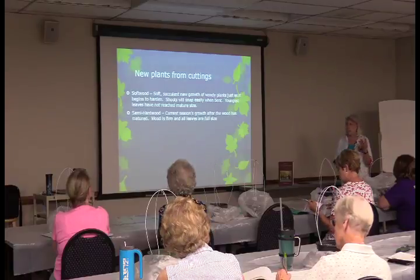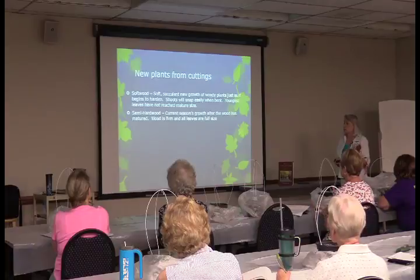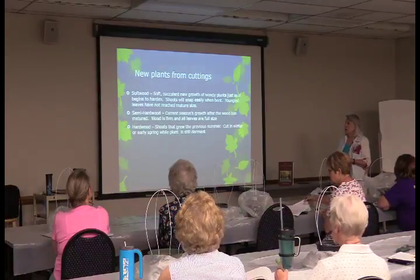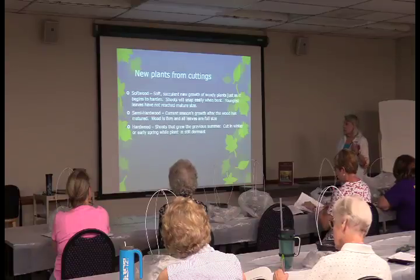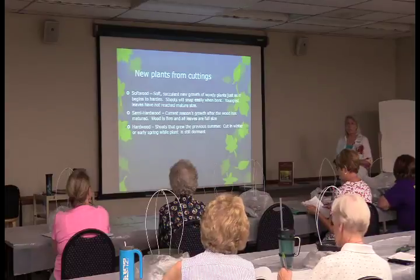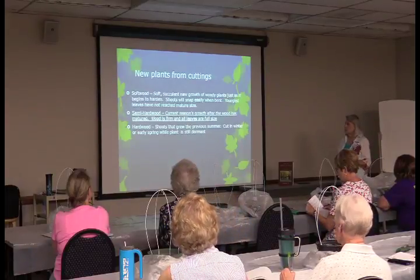A good reference book is Michael Dirr's Manual of Woody Landscape Plants. Under each plant you'll find propagation notes — whether it propagates best from cuttings, from seed, and which rooting hormone to use. If you want to propagate one specific plant, call me and I'll look it up.